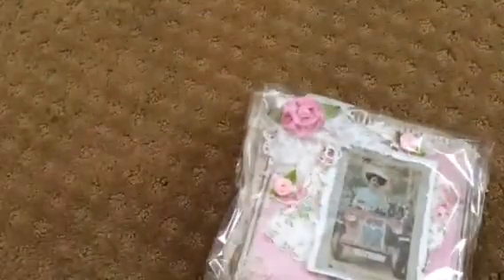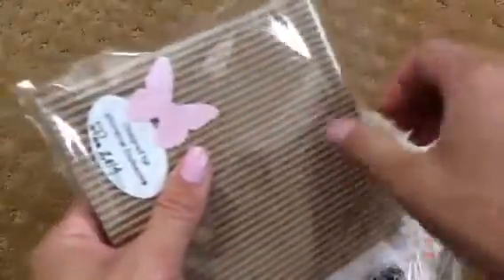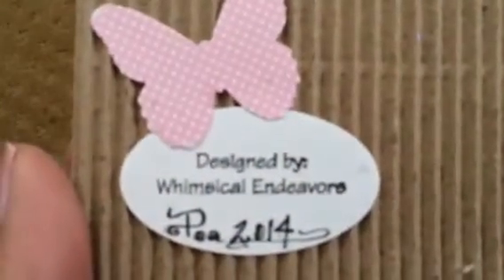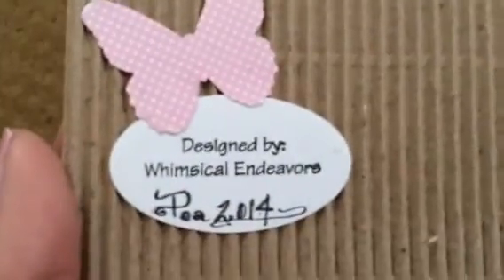She tied it with seam binding, which I can always, always use. Okay, I think this is the card. Oh my gosh, P! Sorry for all the crinkles. Look at her card! It's designed by Whimsical Endeavors. Thank you so much, P. I just love this paper. So pretty. And look at this image — she's so adorable.